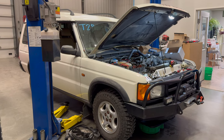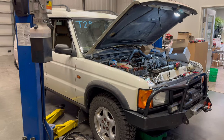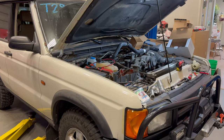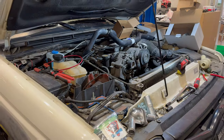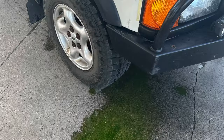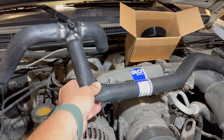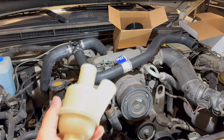Welcome back to my channel. This was not going to be a video, but this has turned out to be a much bigger job than I anticipated. This is Cassie's Land Rover — she was taking it through a drive-thru and it developed a coolant leak. She was able to drive it back here, and at first all I thought I needed to replace was the upper radiator hose, and just for good measure I was going to replace the thermostat as well.